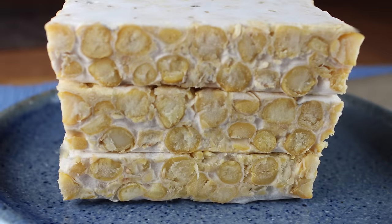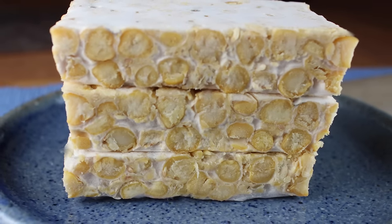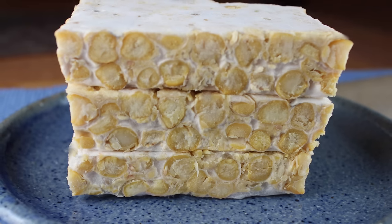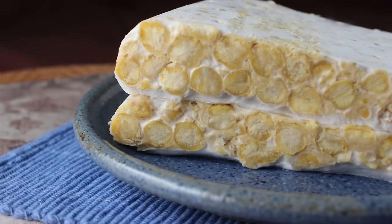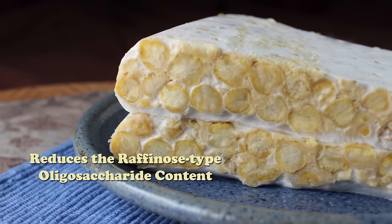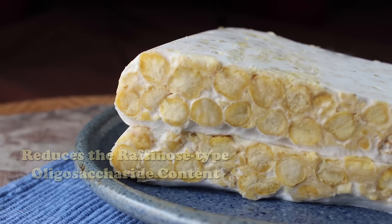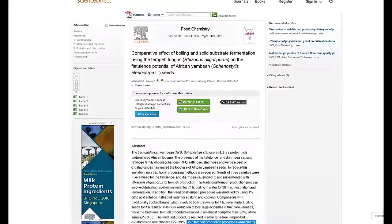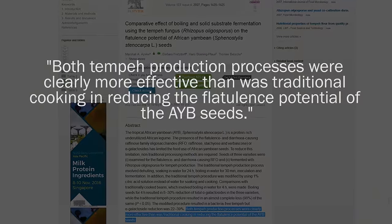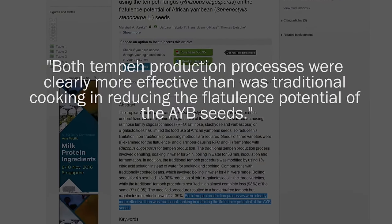The Rhizopus culture, as it spreads, deactivates trypsin inhibitors in beans that tend to impede digestion and limit complete assimilation. The short incubation period also reduces the raffinose-type oligosaccharide content that makes beans hard to digest, causing gas and intestinal upset. In a 2007 study published in Food Chemistry, the R. oligosporus culture was shown to be effective at reducing flatulence compared to unfermented beans.